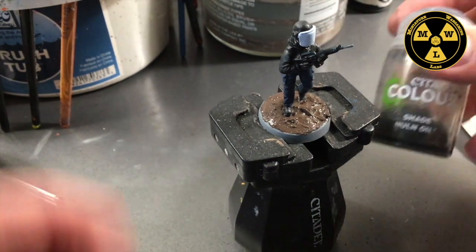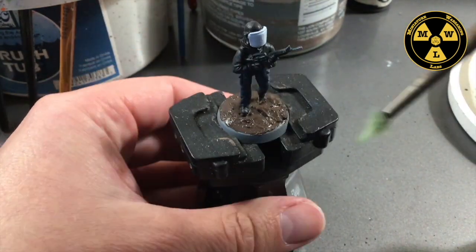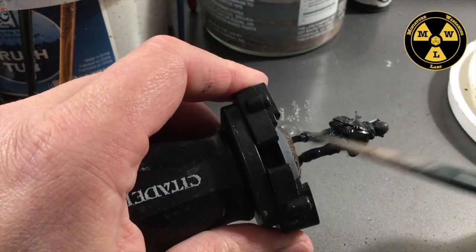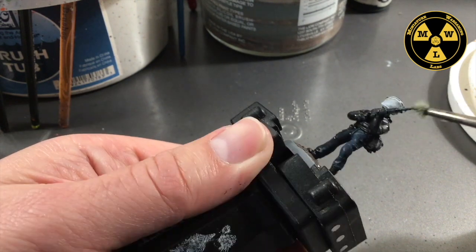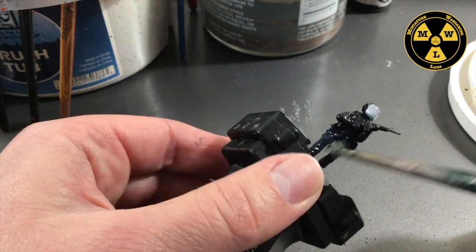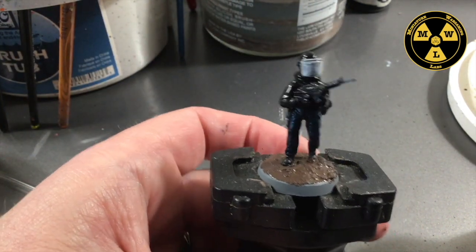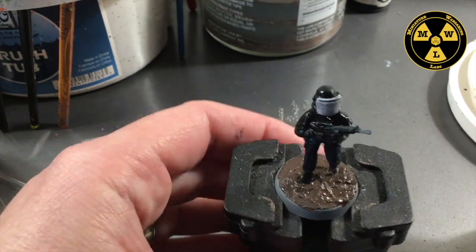Now we're going to take some Nuln Oil — I'm running low on this. I'll take a brush I've messed up, wet it a little, and just put a coat on here. This will darken down the blue and some of the gray that we put on. I like what it does with the Frostbite color too. We'll go let this dry — this is why I normally do this at night before I go to bed or before I go off to do something that'll take a while.